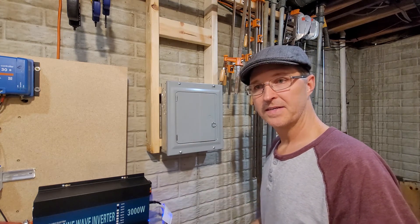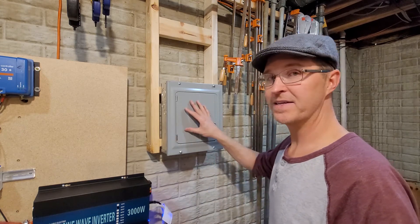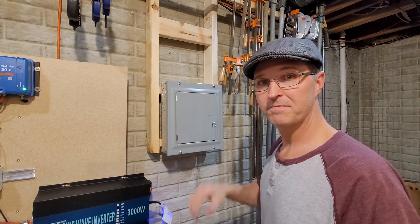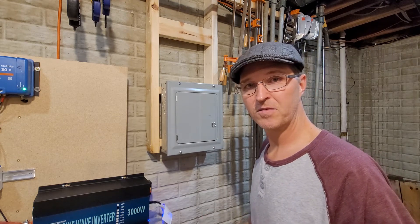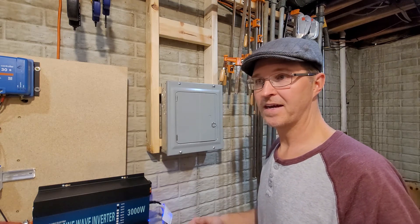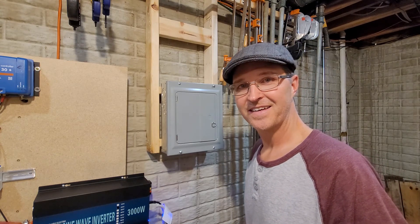I hope to see you then. If you have any questions about how I did this or why, please leave them in the comments. Also please leave a like if you like this channel, and if you haven't already, please subscribe — it really helps out. Thanks a lot and have a great night.